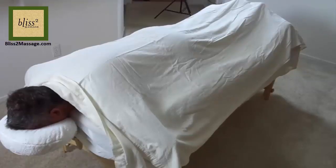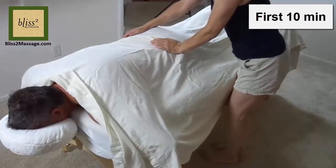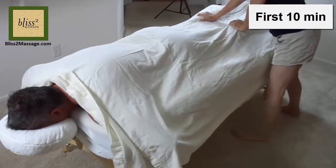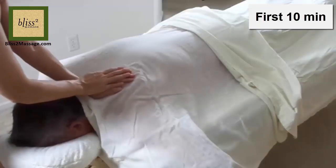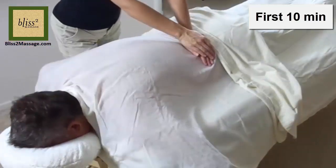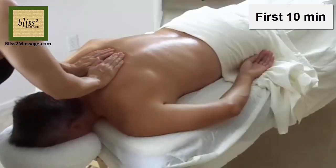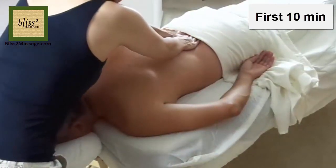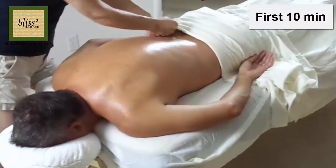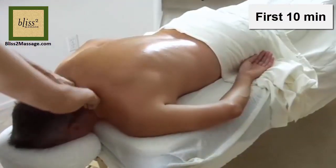I start my massage with the client facing down. First 10 minutes — Step 1: I say hi to the body. Step 2: Compress the back on both sides. Step 3: Undrape and spread the lotion on the back, starting from the lower back and moving to the upper back on both sides. Step 4: Work on the neck and shoulders.